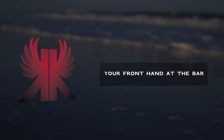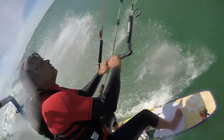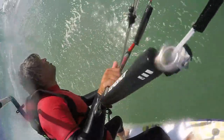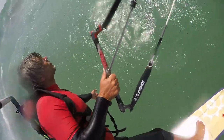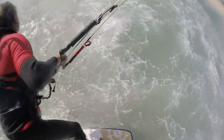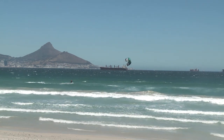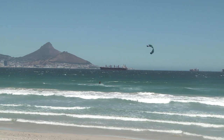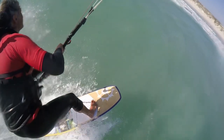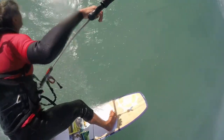Your front hand stays at the bar throughout the entire manoeuvre. As you have given the steering input already with your back hand, your front hand merely has to control the power of your kite during the manoeuvre. After you have initiated the bottom turn, push the bar out. This is because you are now flying your kite low directly through the power zone into the other side of the wind window, so your kite will develop a lot of power for a second or two — you can push the bar out to decrease its power so you do not get pulled over.